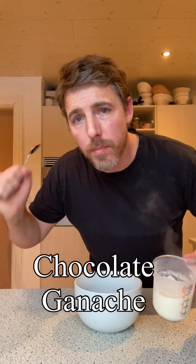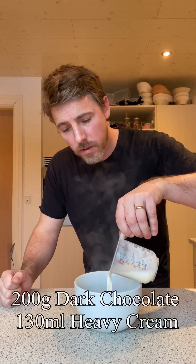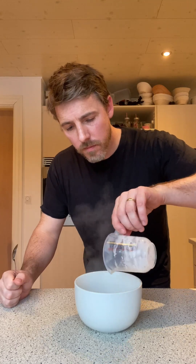This is the cream — I brought it to the boil in the microwave. We're just going to pour that over the top of the chocolate. Done. I'm going to leave that for about 8 minutes, and then I'm going to give it a stir and that's it. Easy.